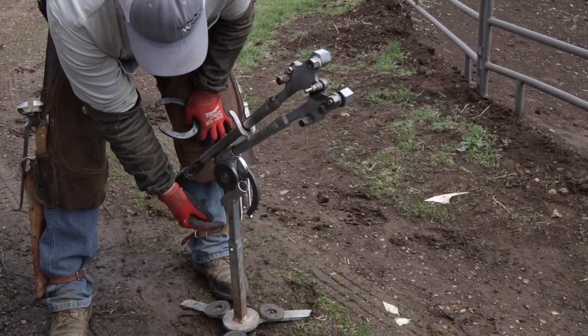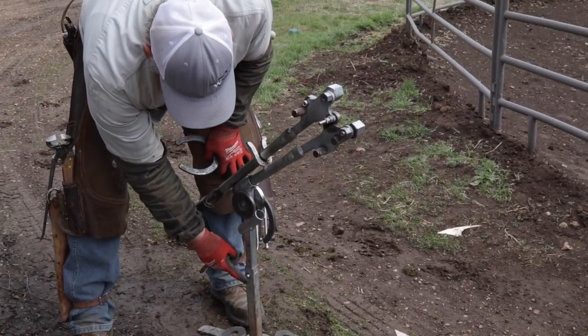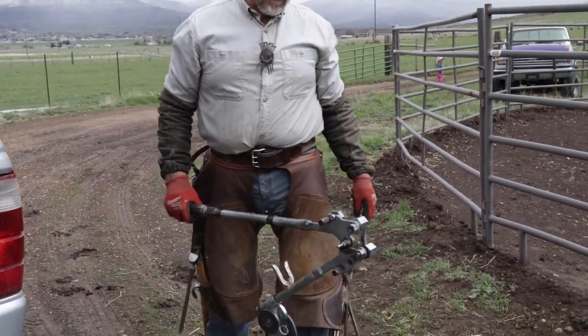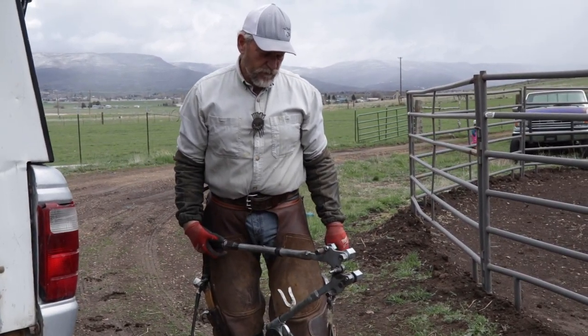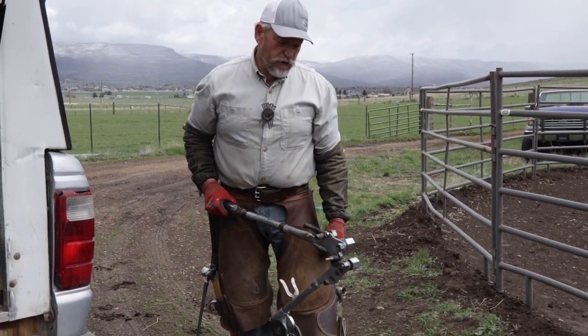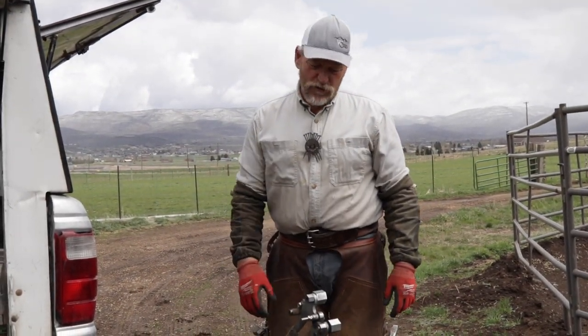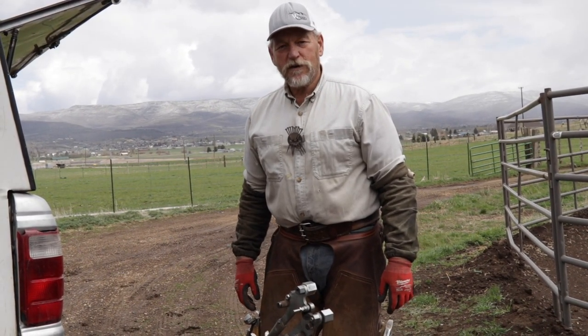I also added tubing and raised it up because it was lower, and I got it adjusted where it's just perfect for me to use. The Shoe Master is found on horseshoestore.com. This is the Rockin' J Farrier — hope you enjoyed the little tour of the shoe bender. I've had a few people asking for that, so we'll see you down the trail. Until next time, have a good day.